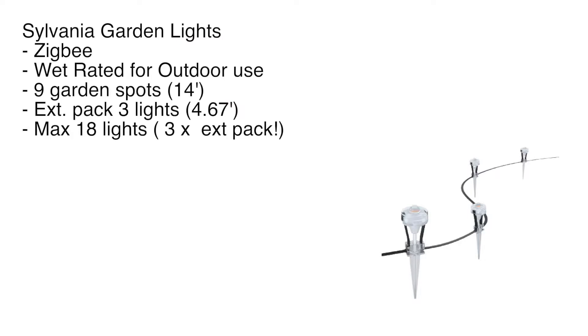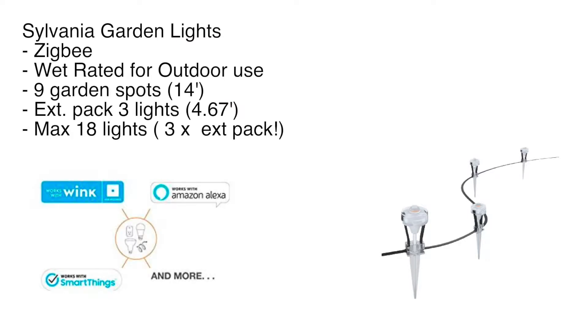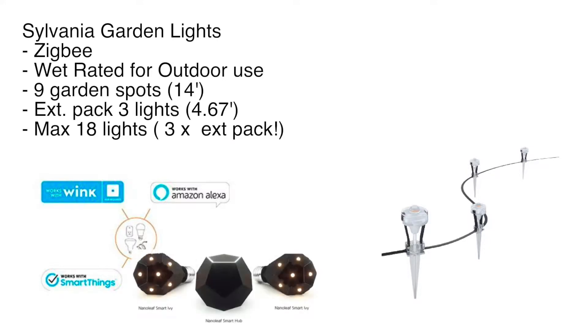Looking at the ecosystems — Amazon links are in the details below if you're interested. This thing is pretty cool. It supports Wink, it supports Amazon Alexa, it supports SmartThings and more. And that 'and more' is what got me wondering: could I get this to work with Apple HomeKit? And the answer is yes, you can.